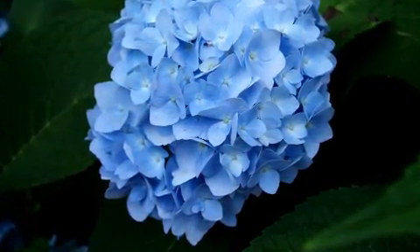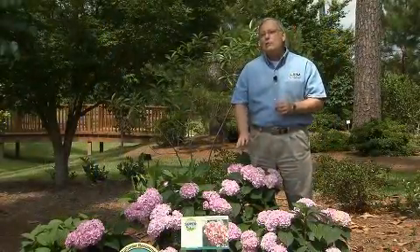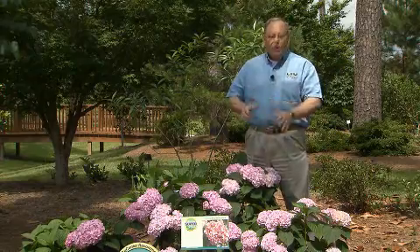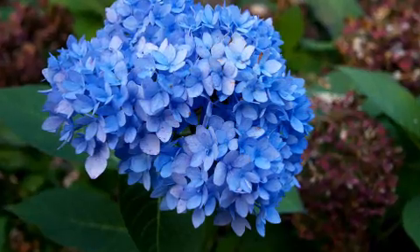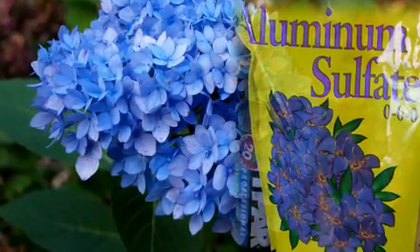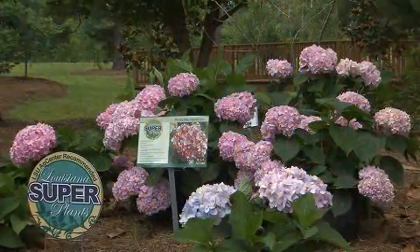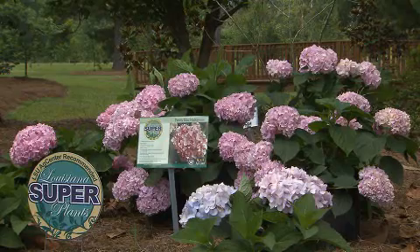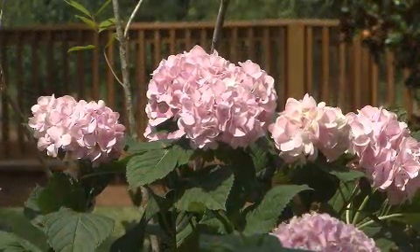That occurs because of the availability of aluminum ions. In acid soils, aluminum ions are available to the plant to absorb, and when the aluminum gets into the flowers, it makes them blue. In alkaline soils, the aluminum isn't available. If you want pink hydrangeas to be blue, you can use aluminum sulfate — mix a tablespoon per gallon and drench the plants with that in March, April, and May. If you want blue hydrangeas to be pink, you can mix some hydrated lime, a tablespoon per gallon, and drench that in March, April, and May.